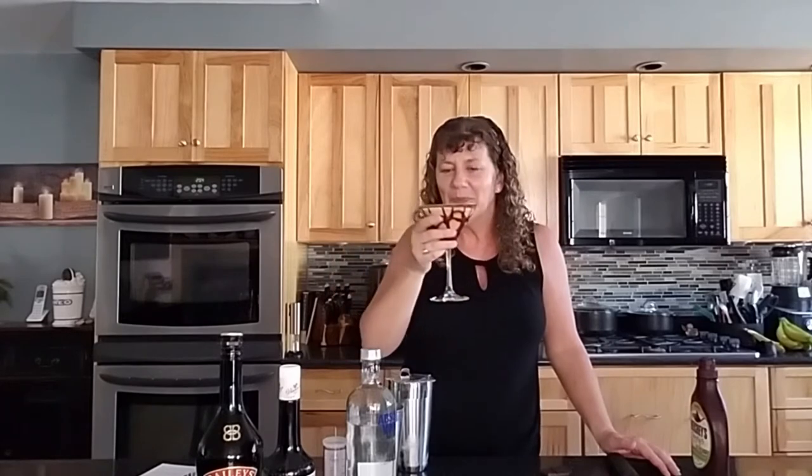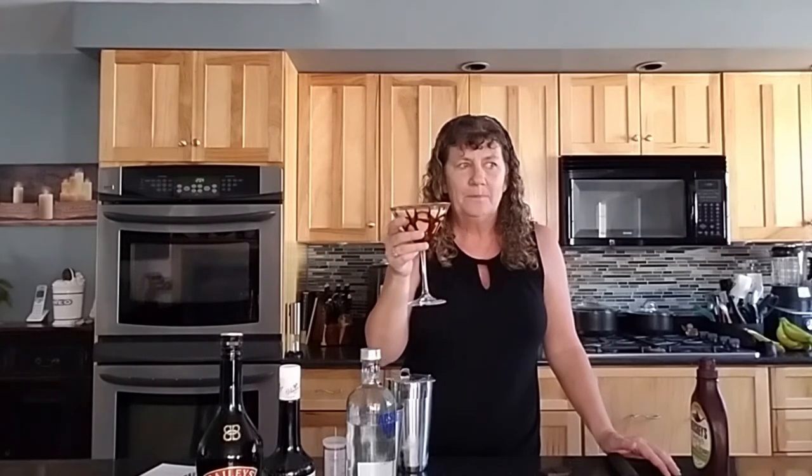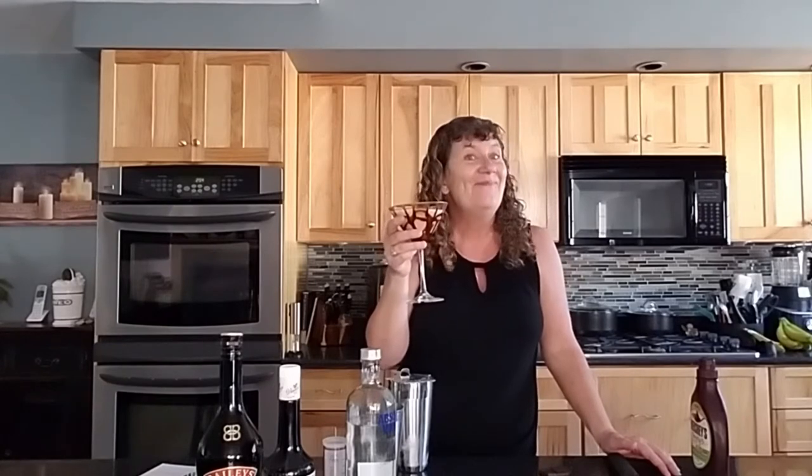Cheers and happy Mother's Day, Mom! Oh yeah, that's a good one.